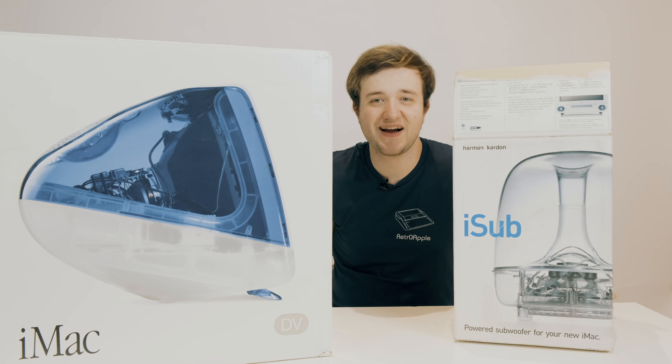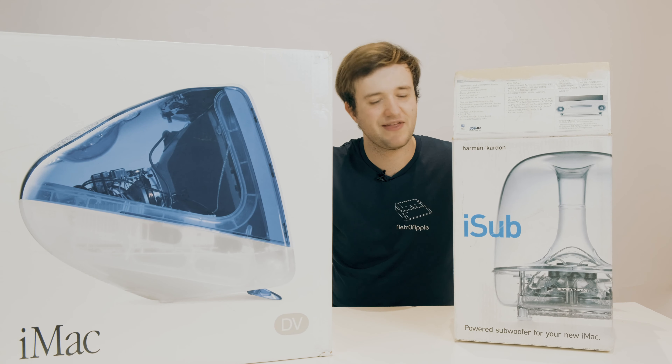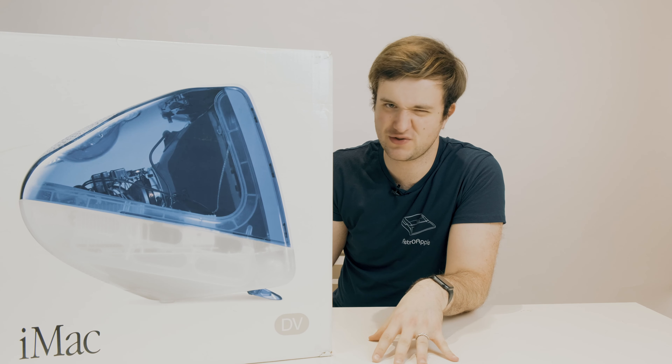With that out of the way, let's start with the unboxing of the iMac G3 and then the iSub speaker. The box is quite big, so I'll get the things out and put them on the table. But first, let's go over the box itself.